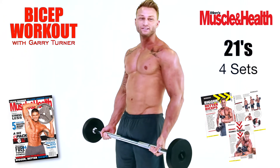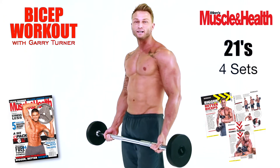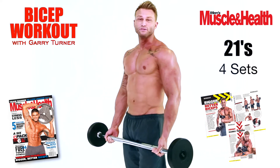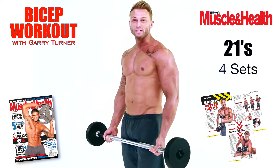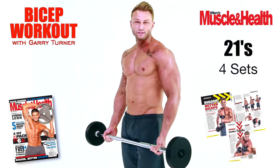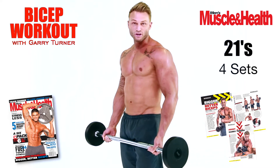My first exercise is 21s. It is a pretty tried and tested method, particularly by the world-famous Arnold Schwarzenegger. He preferred to do this — it's called 21s for a reason, it's 21 reps. I'll do four sets of this, superset it with the next two exercises I'm going to show you.